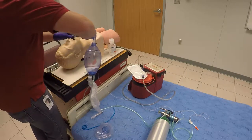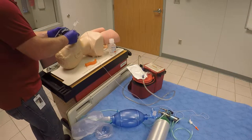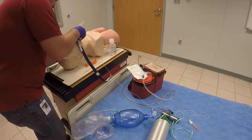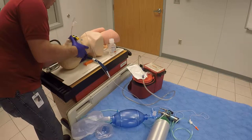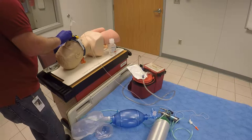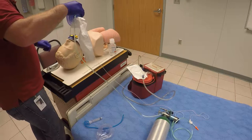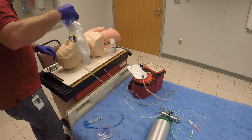You'll secure the ET tube. You can direct your partner to continue ventilations while you secure it. Note your depth on the ET tube — it's going to be about three times the size of your tube, so our depth at the lips is 21 and we used a 7.0. Secure that in place. Your partner is still oxygenating the patient and you can go ahead and set them up on a vent or whatever might be necessary. Once secured, double check your lung sounds to make sure you have bilateral lung sounds and the tube didn't shift. Watch your SPO2 readings.